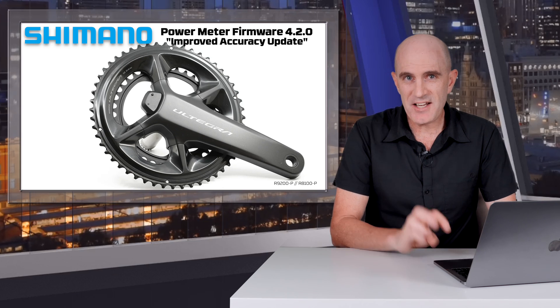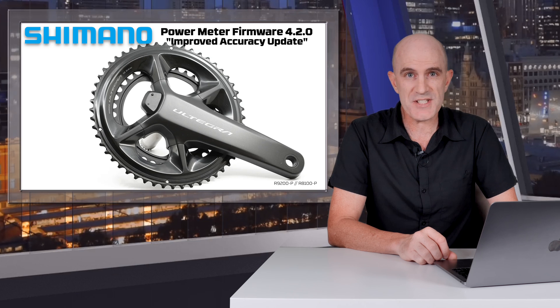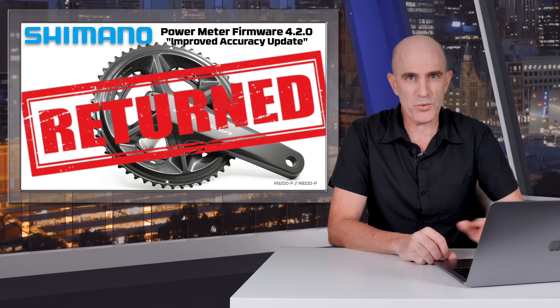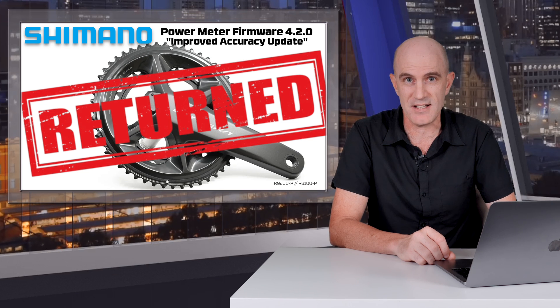Welcome to the GP Llama YouTube channel and to the third video on this power meter. I've now given up waiting for a response from Shimano Australia and have since returned the unit for a full refund. In fact, I think the retailer just wanted to wash their hands of the entire problem, so issuing a refund was probably the easiest way for them to get that done.